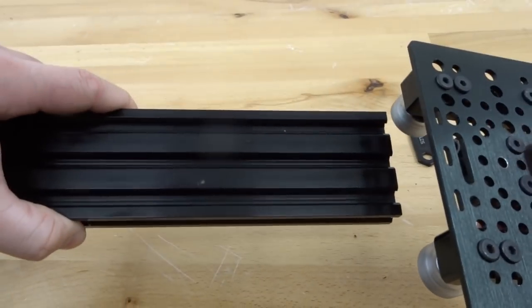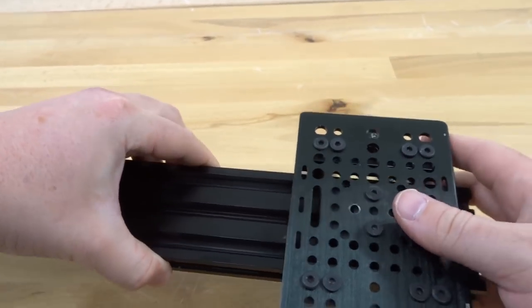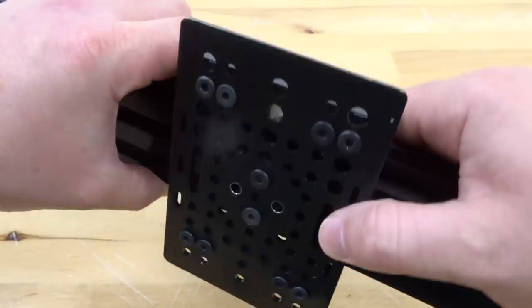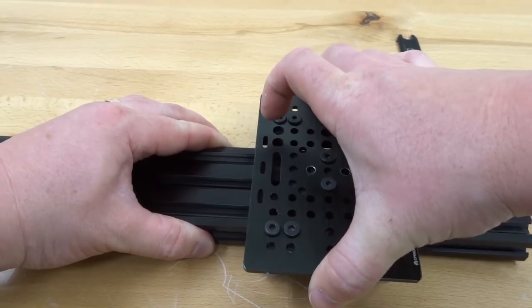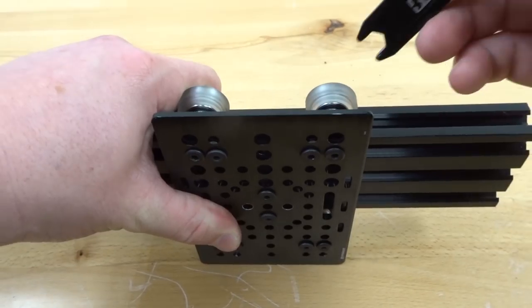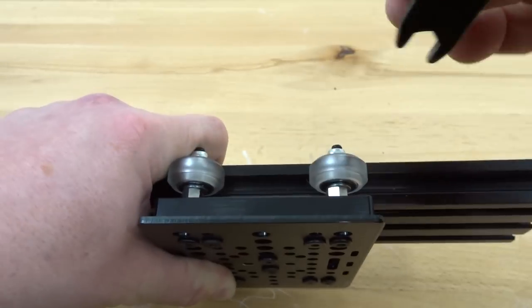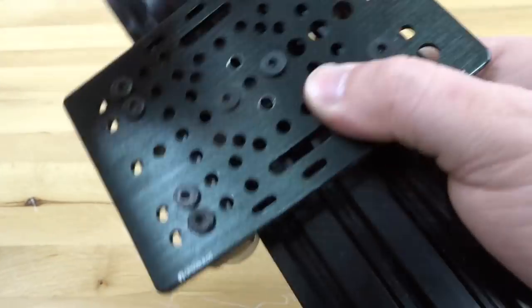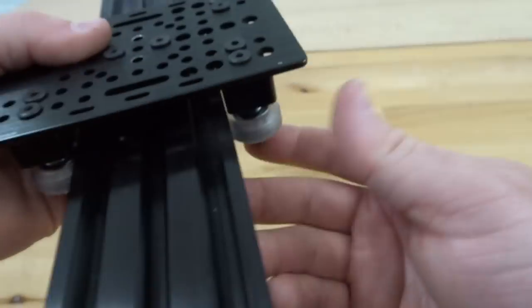Slide the assembly onto our 20 by 60 rail — the wheels should grab into the tracks. If it's too tight you may need to adjust the eccentrics first, but this slid on just fine. Checking the eccentric side, we do have movement in the carriage, so we need to tighten that down. Grab the spanner wrench and rotate both eccentrics in the same direction at the same intervals — when you adjust one, adjust the other the same way.